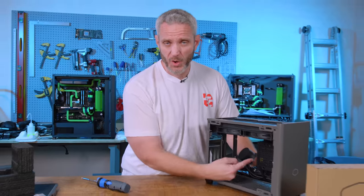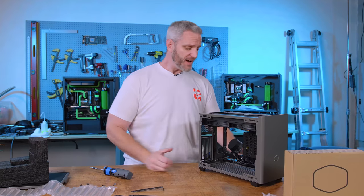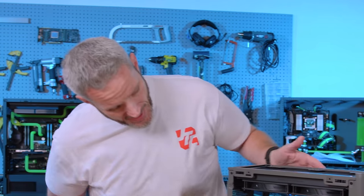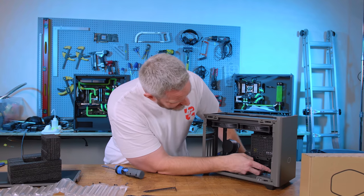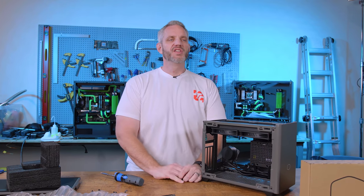It's an 850 watt gold-rated SFX power supply. Phil and I were freaking out when we found a 700 watt one time. That's why I sound like an excited school kid right now — because what usually holds back our SFF extreme builds is the power supply. Not this time.